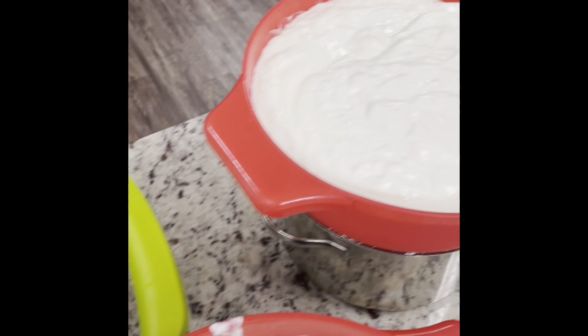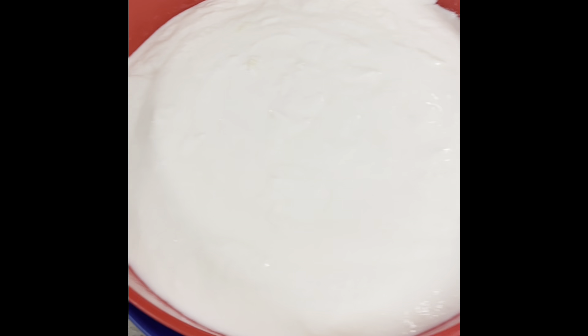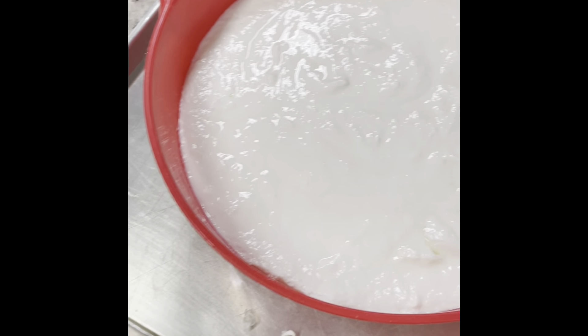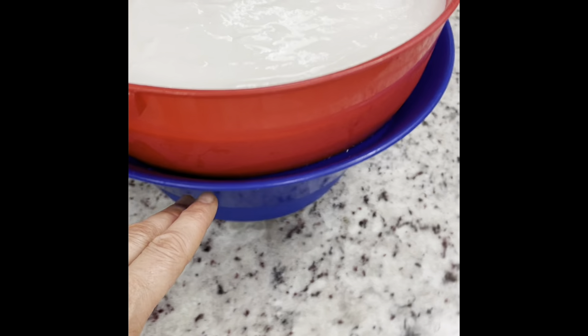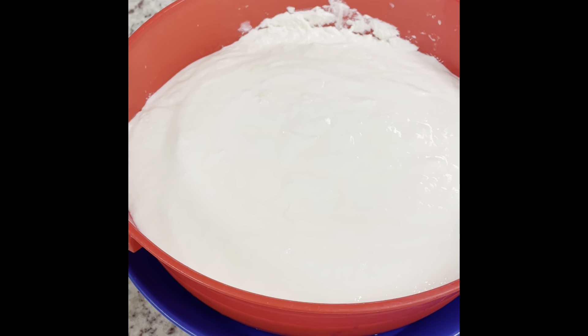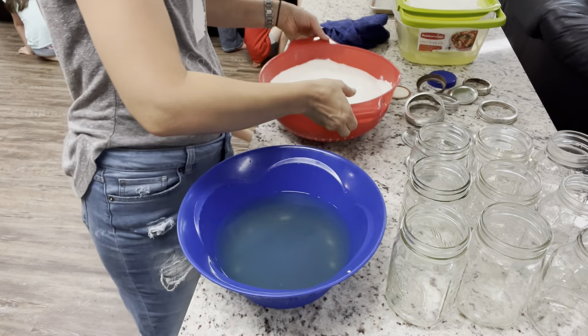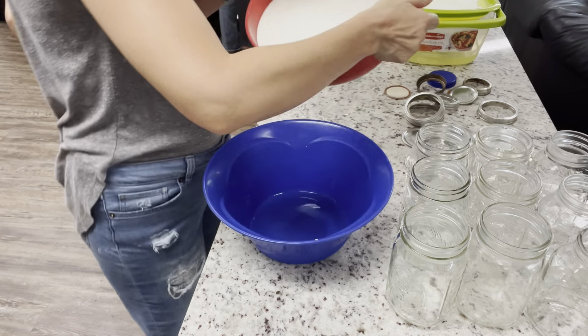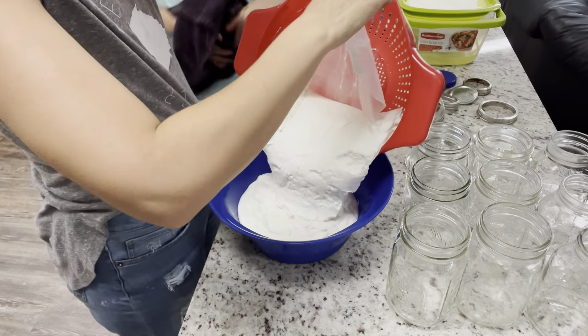This is what the yogurt looks like after straining for almost five hours — it gets pretty thick. I've already had to dump the whey off one bowl, and you can see it shrinks down a lot. You can totally keep this whey and add it to your children's smoothies — if you have kids that need to gain weight, that would be great for them.